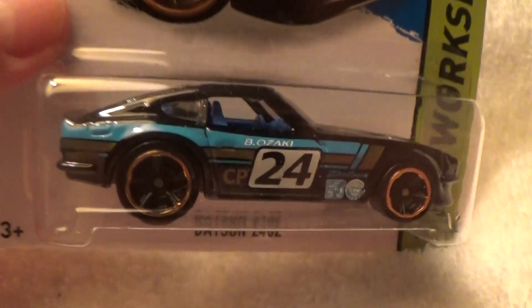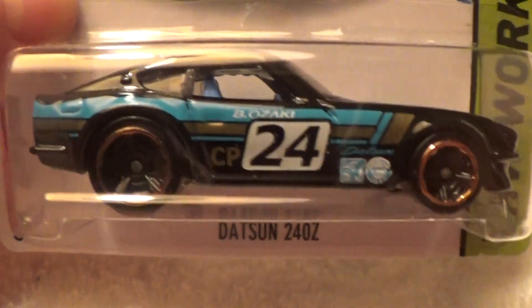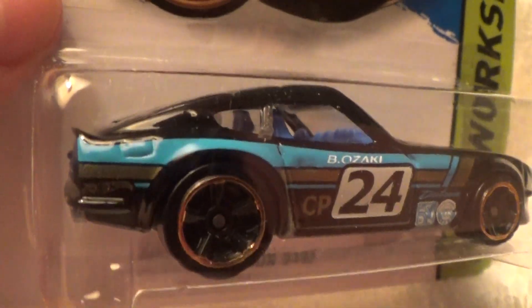HW Works Up — Datsun 240Z. How many times do I have to say that?